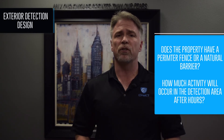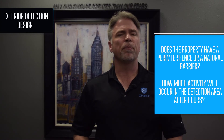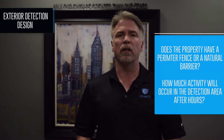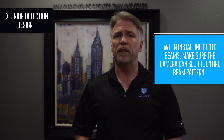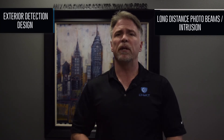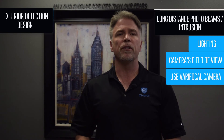Obviously, you don't want to install a visually monitored security system where there's a likelihood a large amount of activity will occur after the alarm system is armed. When designing systems outdoors, ask yourself how much activity is going to happen after hours. Things like a perimeter fence provide a natural barrier minimizing the possibility of unwanted alarms. Sixth, if you're installing photo beams, make sure the camera can see the entire beam pattern. Viewing photo beams in a visually monitored environment longer than 200 feet is not recommended. For photo beams exceeding these distances or intrusion devices that are far away, two things become very important: lighting and the camera's field of view. Assess the property's lighting and use a varifocal camera designed for low light conditions.